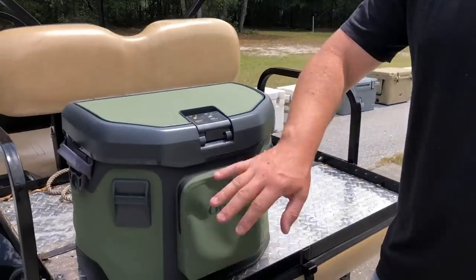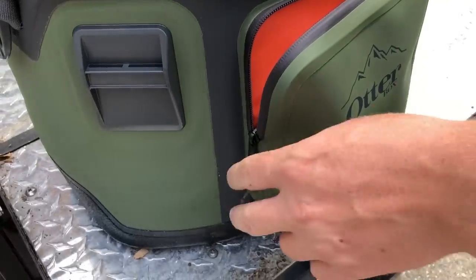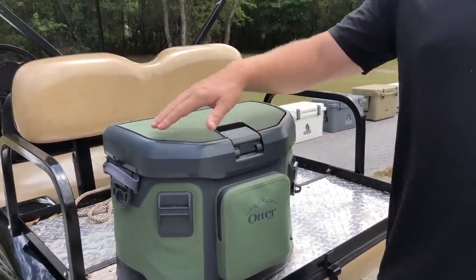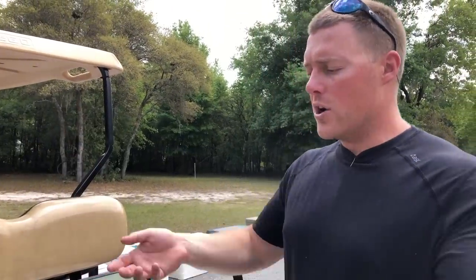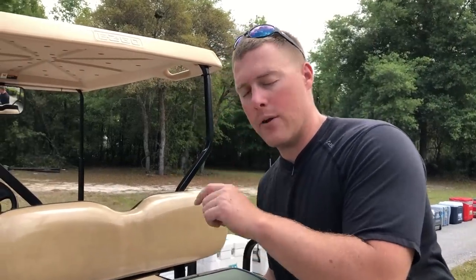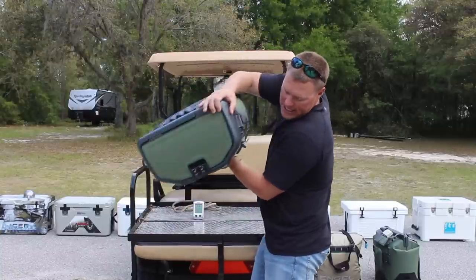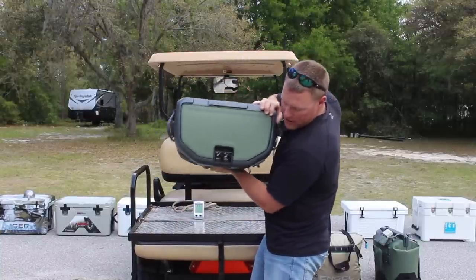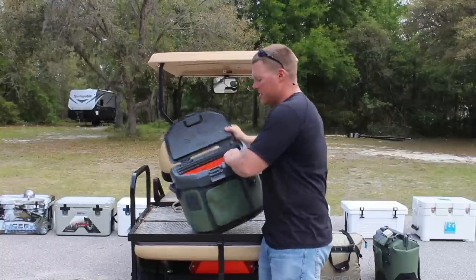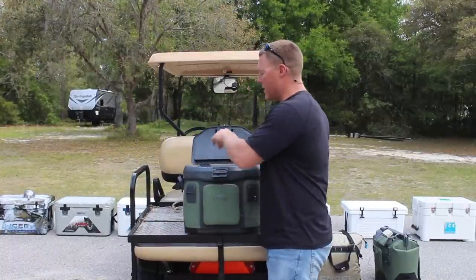You also have a water-resistant pocket on the front — I'll show you the inside — where you can store whatever you don't have in the cooler. They also advertise a watertight seal, so if you're on a boat or it tips over in the back of an SUV, water won't leak out. We still have melted water in here from the ice retention test, and as you can see, there is no leaking from the inside. Definitely a watertight seal.